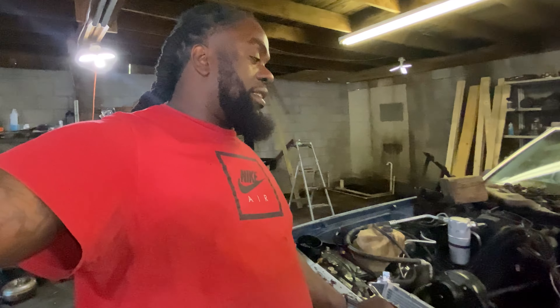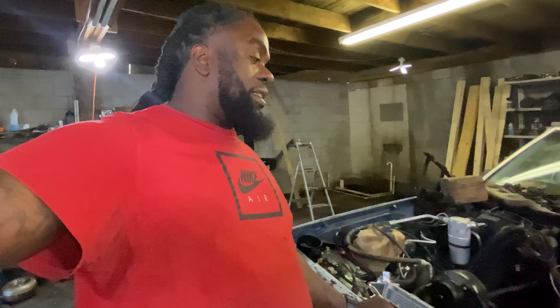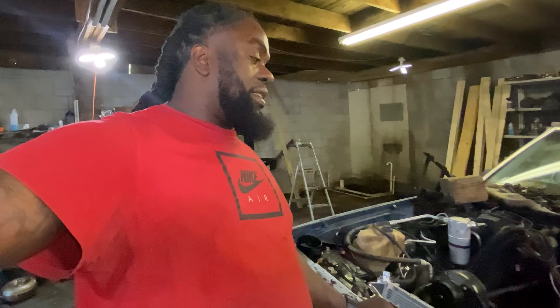I tore it back down, but hopefully this week I should be able to go to the muffler shop. That was the plan last week — to go to the muffler shop — but we ran into a little hiccup dealing with the valve spring. We were thinking it was the lifters, but really it wasn't the lifters, it was the valve spring.